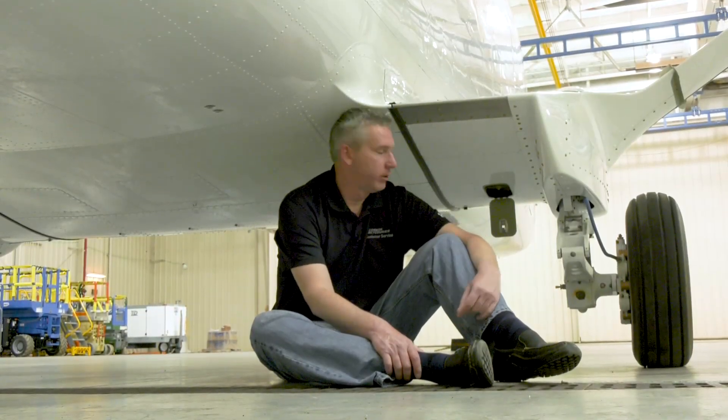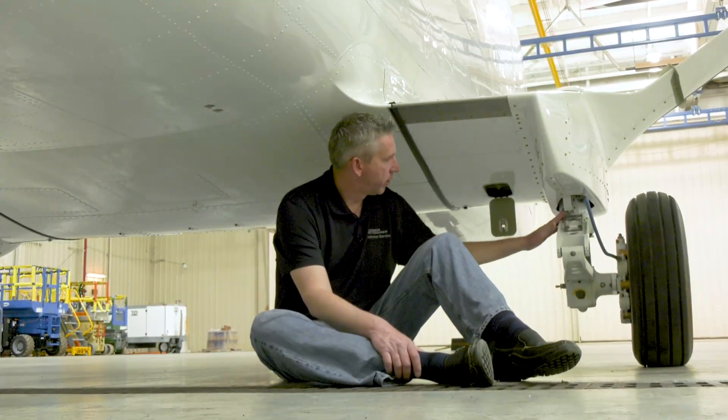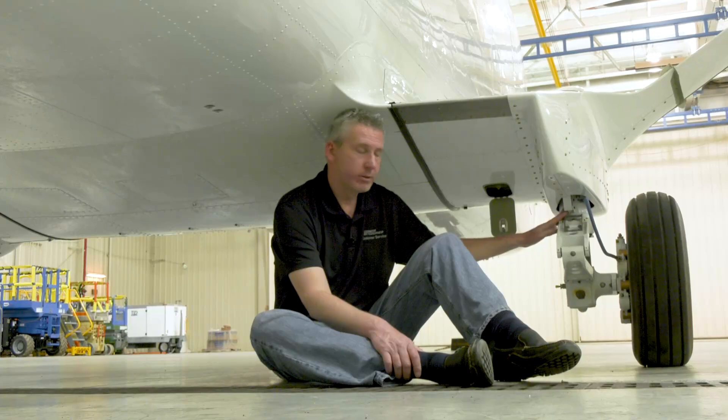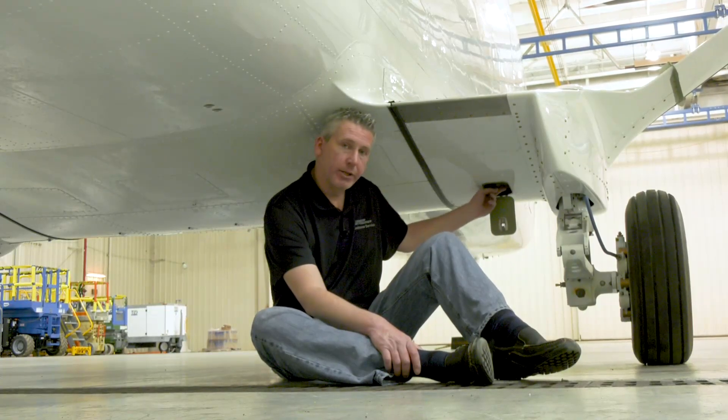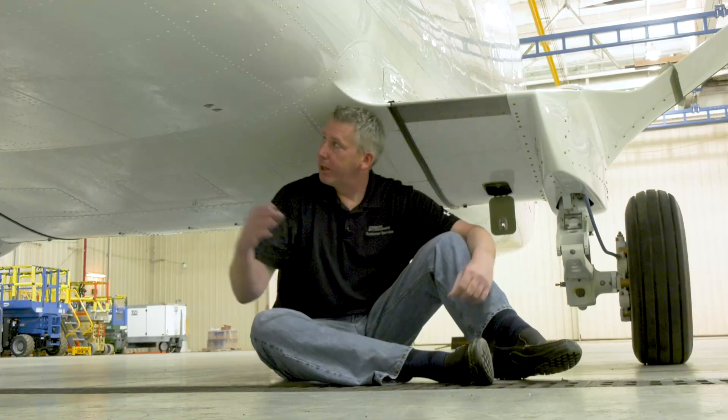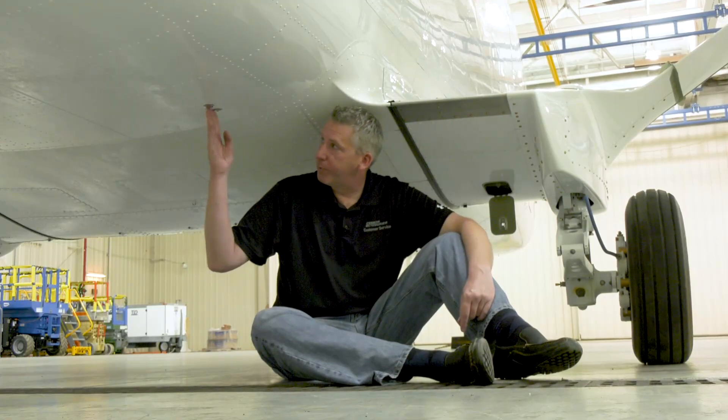Here at the right-hand main gear, we have the WOW switch or squat switch. This swing-down door provides access to the right-hand jack point location. And to my right here are the pitot drains.